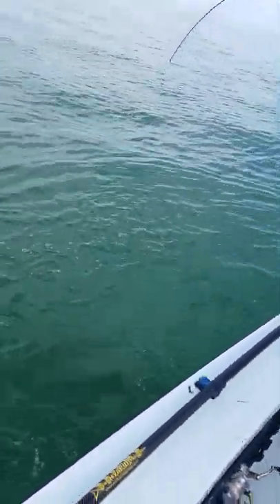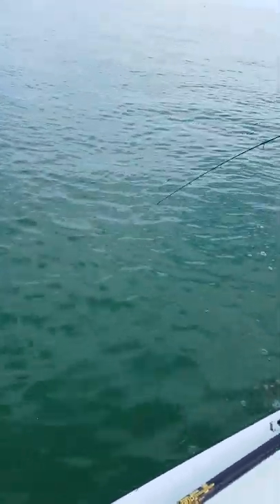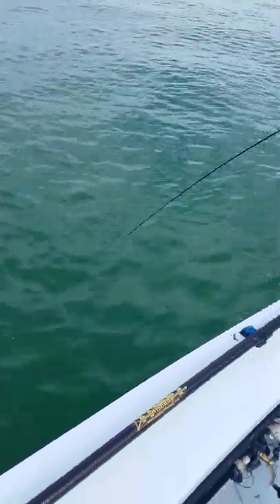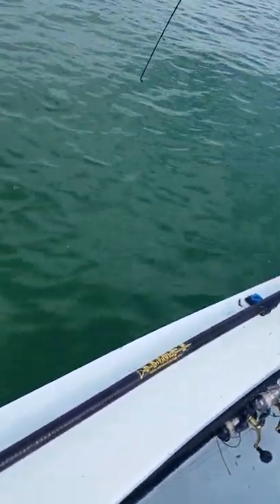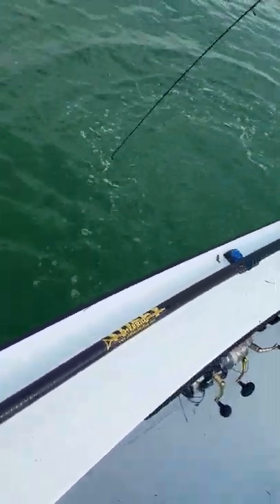We may have to put the wire on that one. Alicia said she'll noodle it. No. No, I don't think so. Oh, there he is again. You're underneath the boat. Hey, keep the leader from the boat too. When you're tight, just keep the leader off the boat. All right. Good job, Alicia.